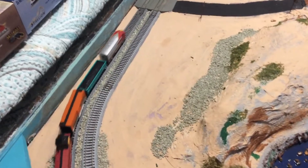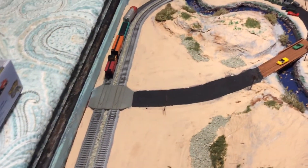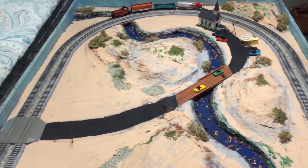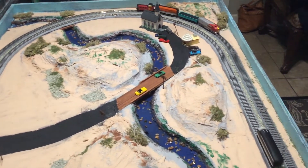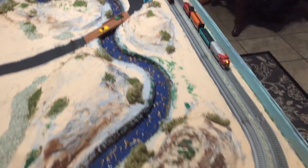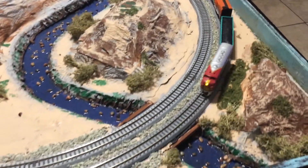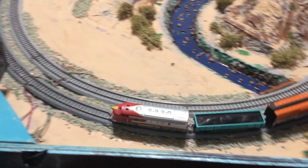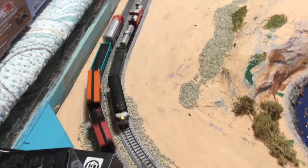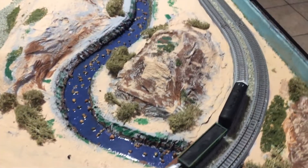They're running on Kato track. These two sets are about a hundred and twenty dollars the last time I looked. Sometimes you can get them on sale, and you can definitely get them cheaper on eBay. I'm pretty impressed with their performance compared to my old Bachmanns — I think their performance is close to some of the Kato diesels I run.